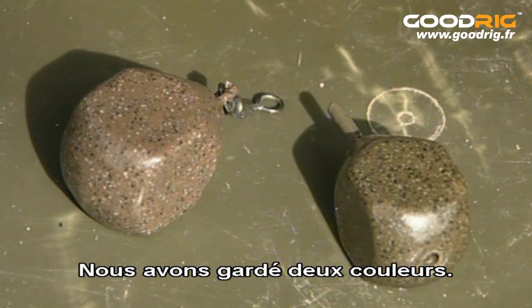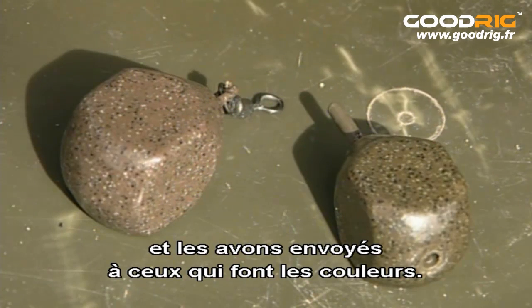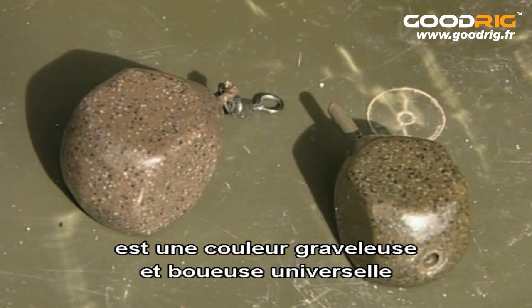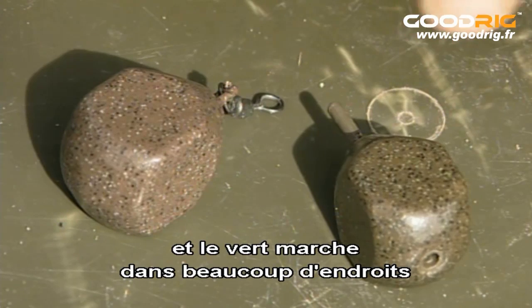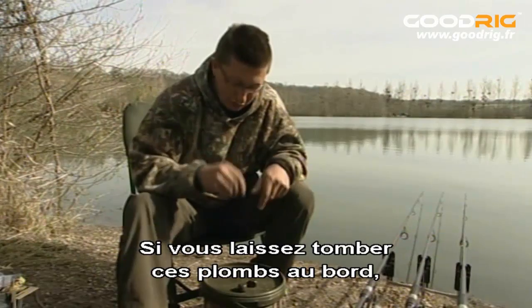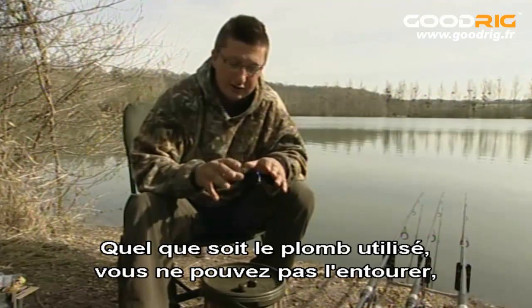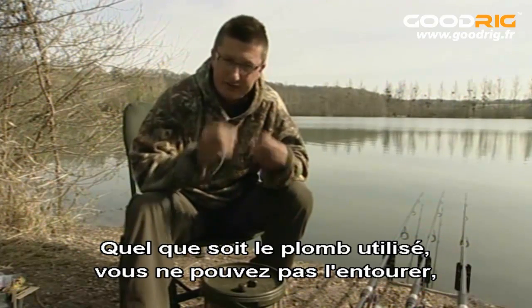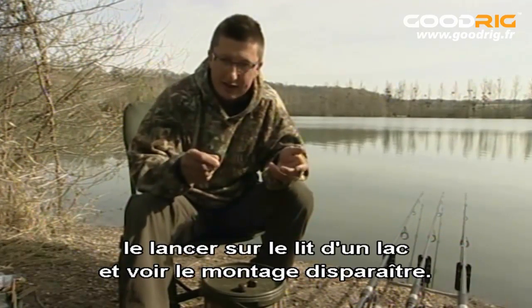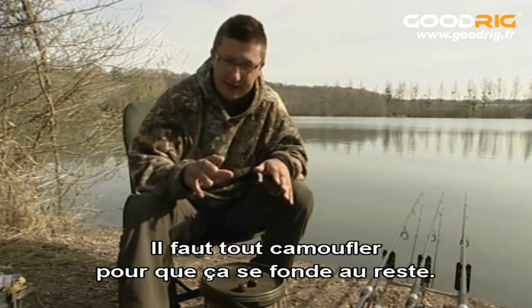What we've done is kept with two colours, but we've actually taken samples of the lake bed and sent those off to the people that make the colours. They've confirmed that the brown is as universally a gravelly, muddy colour as possible, and the green works in as many places as possible when you've got a slight covering of weed. If you drop these leads into the edge, you can see how well camouflaged they are. But whatever lead you're using, make no mistake — you can't put something round it, drop it onto any lake bed and have the whole rig suddenly disappear. You have to camouflage everything and it has to blend in.